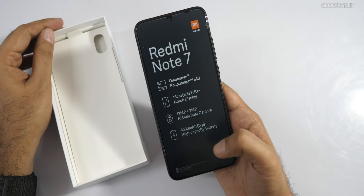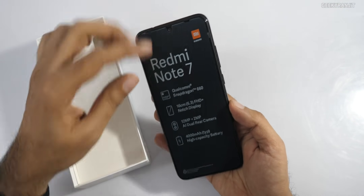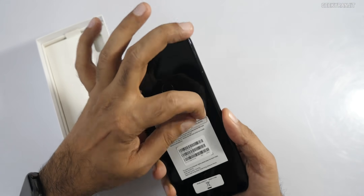The box highlights a 4000mAh battery and mentions it supports quick charging. However, I doubt the included charger will be a quick charger, so let's take out the contents and see.